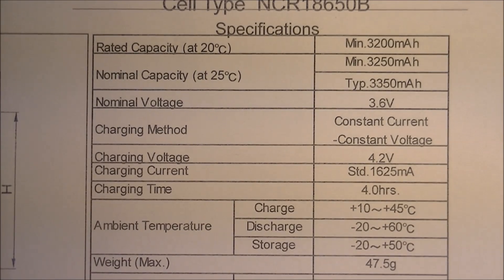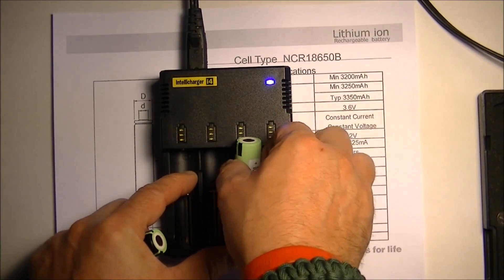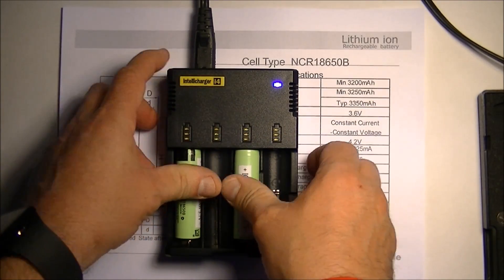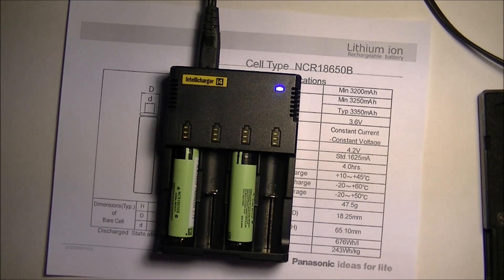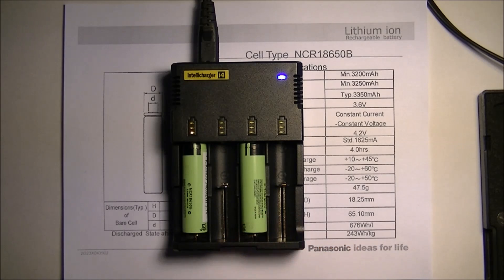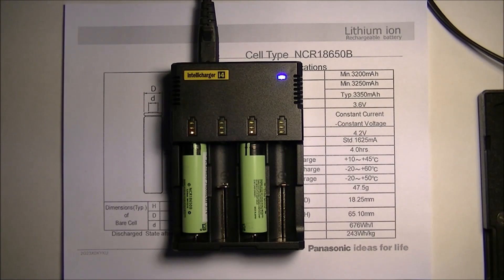Let's test them out for capacity. I'm going to use my Nitecore IntelliCharger i4 — this is version 2 — to charge these two batteries up and basically see how much they actually take. After they are done charging I'm going to use my IMAX B6 LiPRO balance charger to check the actual output in milliamp hours. As you can see they were shipped with some charge already — this one's already halfway charging, which is a normal storage charge.